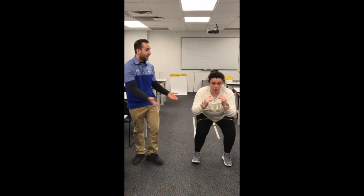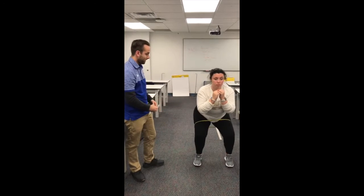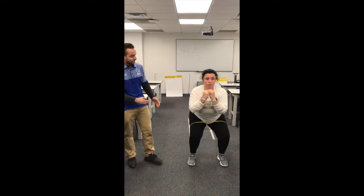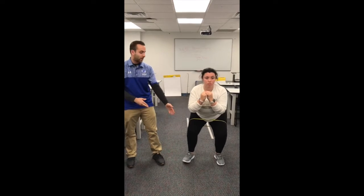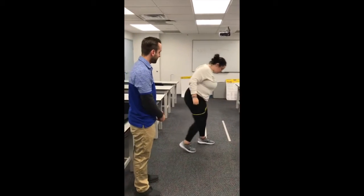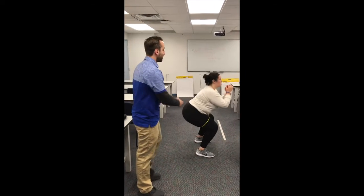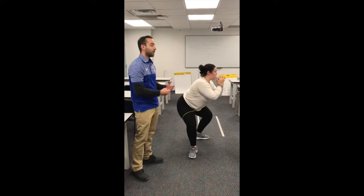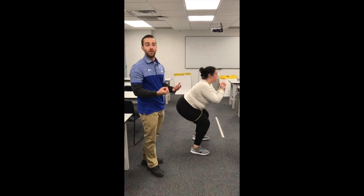Stand with your feet about shoulder-width apart — head up, chest up, back straight. You're going to start with the hip hinge backwards, coming down to about 45 degrees. Then slowly turn your foot out to the side against the resistance, nice and controlled. As you'll notice, she's keeping a flat spine, keeping her head straight, not rounding, making sure the other foot remains stationary while she only turns the affected leg. As she turns out to the side, that's the concentric phase, and as she turns back in under control, that's the eccentric phase. You would do three sets of ten reps on each side.